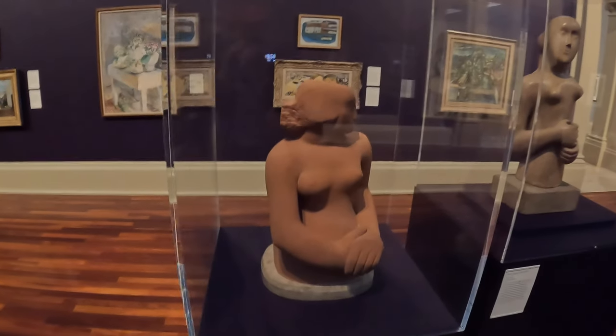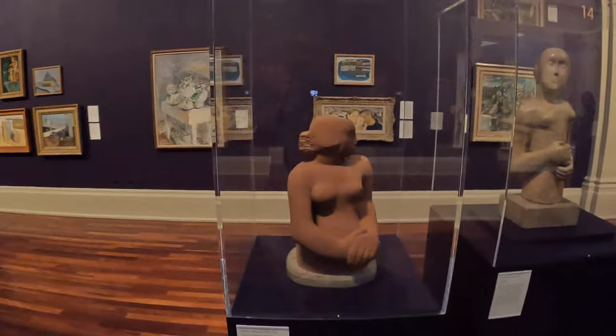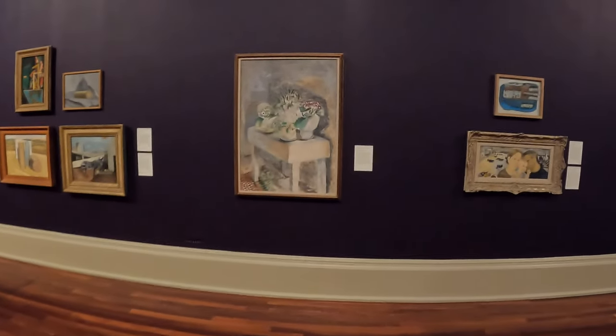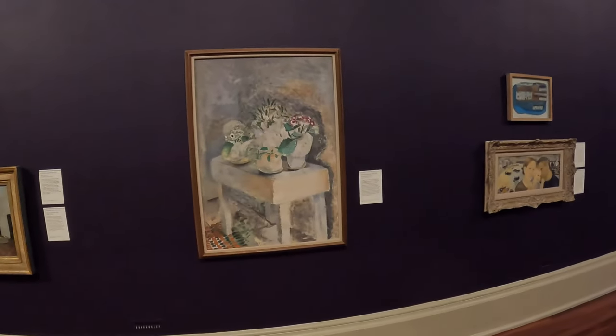That's an interesting comment, because that implies she knew that was in there — which is actually quite a philosophical discussion about whether she knew that form was inside it, or whether she allowed the piece of stone to inspire her and find that shape.